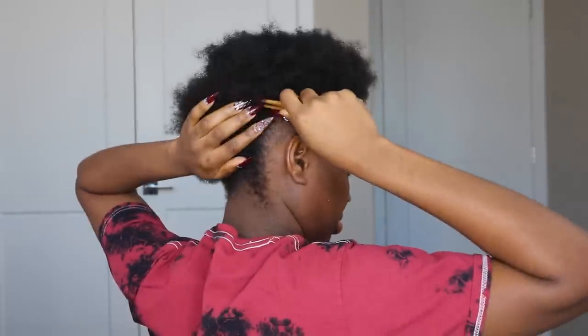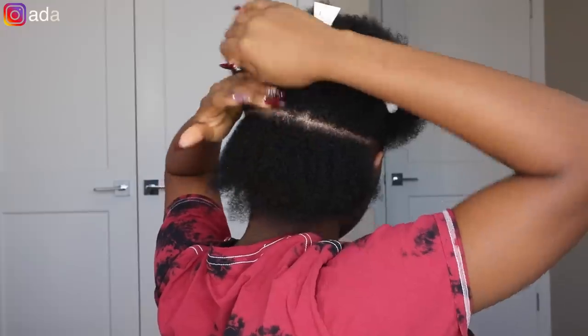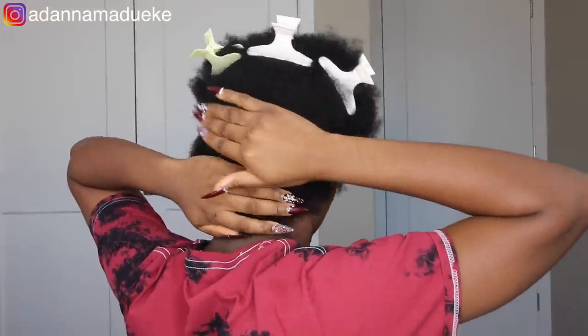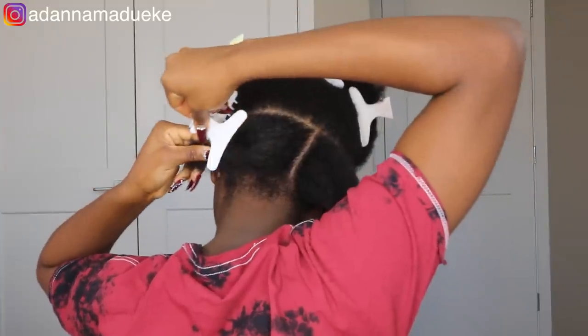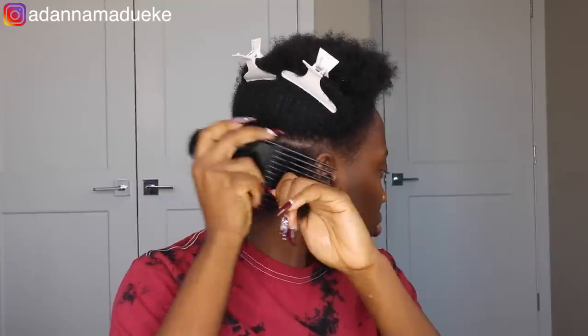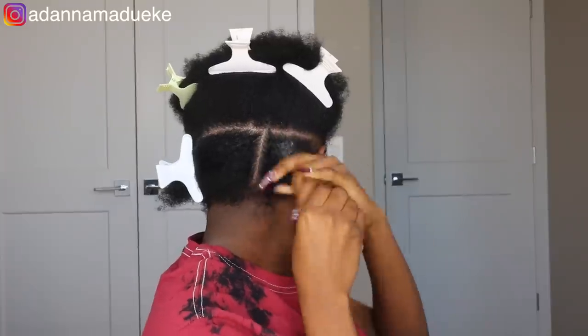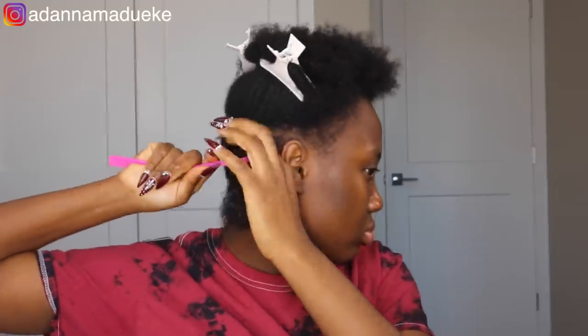I'm starting off with the back, patting it all the way straight down, then doing my box square part. To seal the hair together and keep my parts straight, I use my Shine and Jam gel — I love the sheen it gives to my natural hair. It's more for braiding, like cornrows or single braids; it has a nice flexible hold and a really nice sheen.